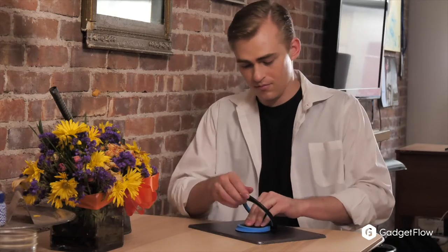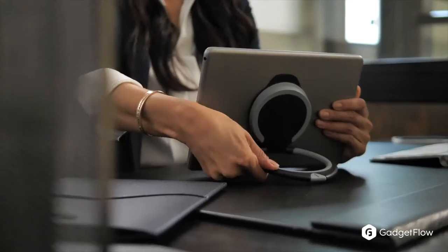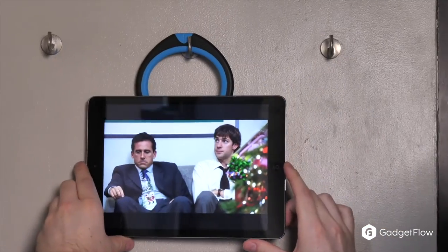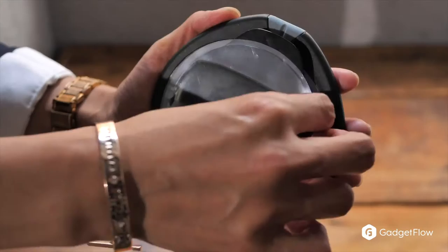Tablets are awesome, but sometimes they can be hard to hold, prop up, and use without having to adjust in awkward ways. That is where the Handle Plus comes in. The Handle Plus allows you to hang, stand, carry, or even swing your tablet without losing your grip.